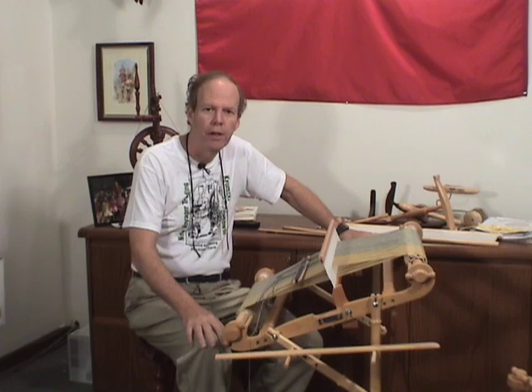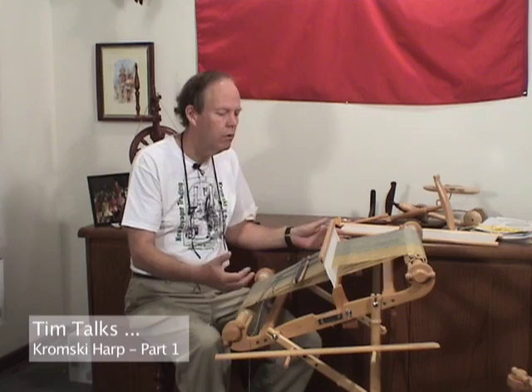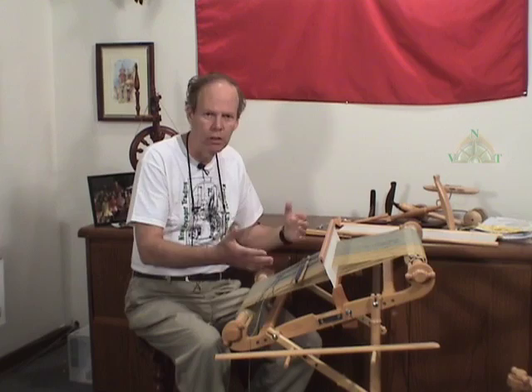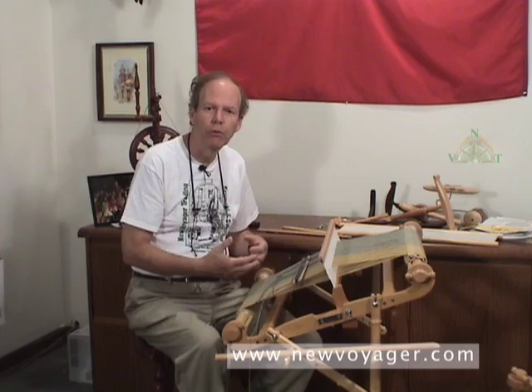Hi, Tim Horschler, New Voyager Trading, back with another issue of Tim Talks. Today, if you will, allow me to have more of a conversation with you. We're not going to be showing you a how-to so much as talking about the Kromsky rigid heddle loom, rigid heddle weaving in general, why you might want to consider this as your platform for getting into weaving. We're going to talk about the history, the origin, the types of projects that you can do on a loom like this, considerations for what should be part of the package when you do your purchase, and where that's going to leave you once you get into weaving and what becomes of this rigid heddle loom down the road.